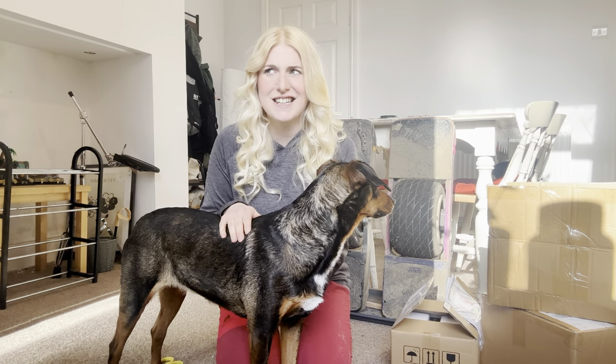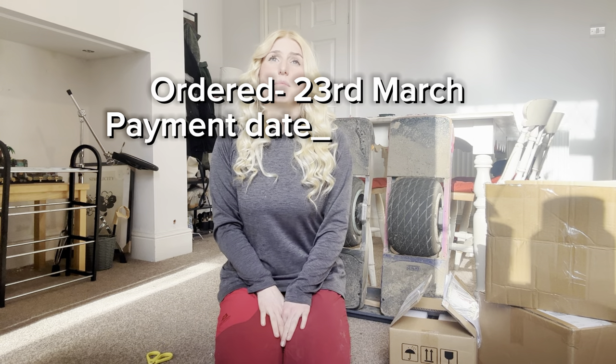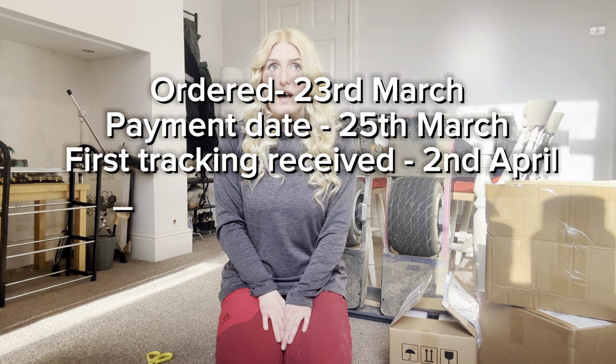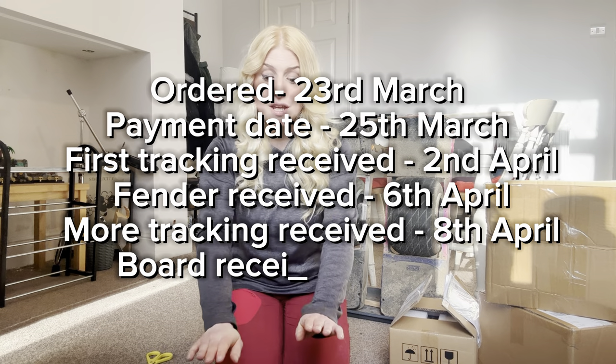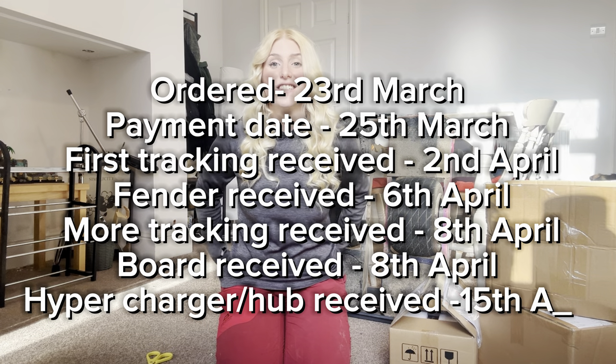Here are the shipping dates: I placed the order on the 23rd of March, made payment on the 25th of March, received first tracking information on the 2nd of April, the fender arrived with the fender base on the 6th of April, I received more tracking information and the board itself on the 8th of April, and the hub and hypercharger arrived on the 15th of April. From ordering on the 23rd of March, I received everything by the 15th of April. I also didn't get charged any import tax — I think because everything was sent separately in four boxes.